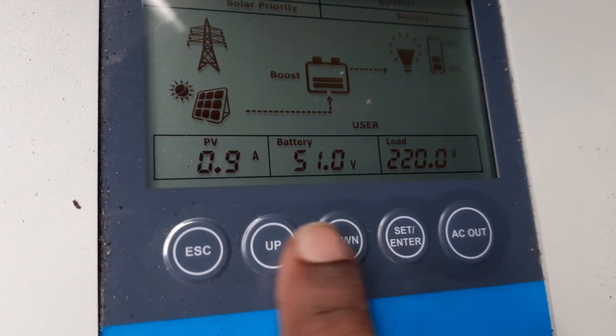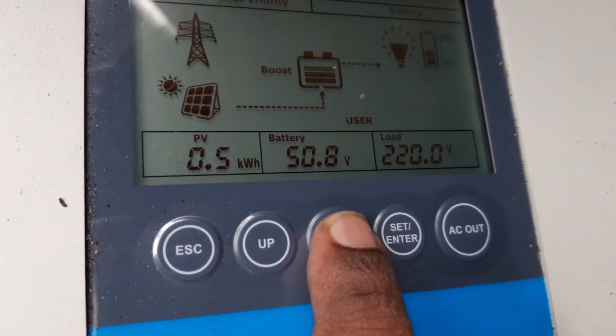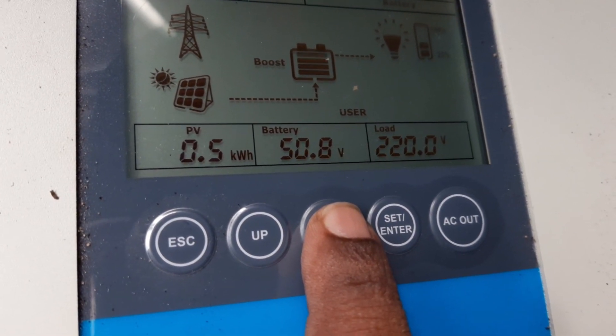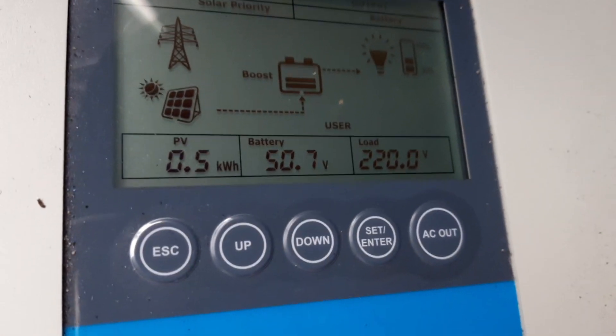Within the last one and a half hours, 0.5 kilowatt hours has been generated. Now we will see the car charging at 12.5 ampere.